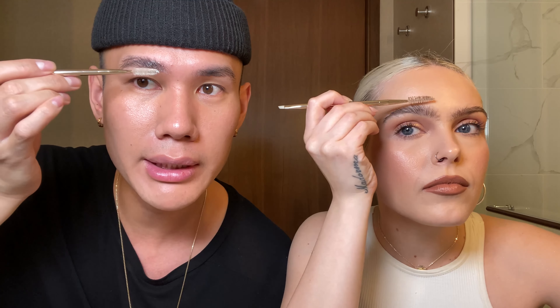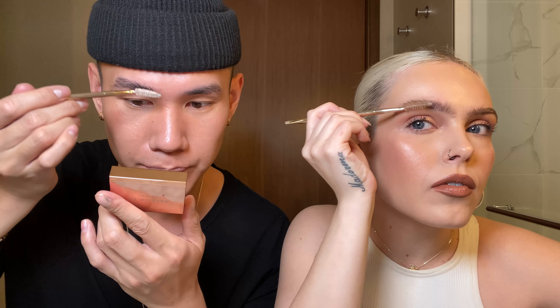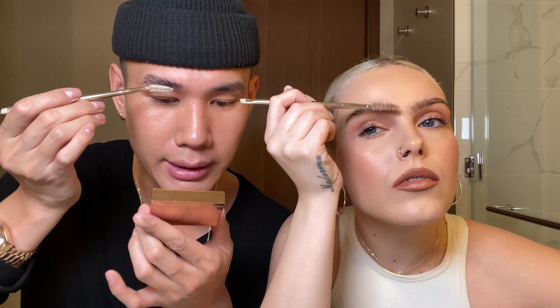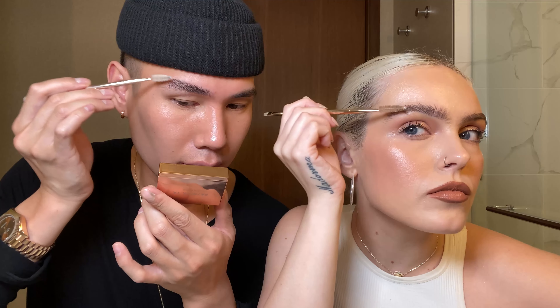I like to bend my spoolie just a little bit. The reason why I came out with this product is because I have really unruly thick coarse eyebrow hair, and I know a lot of us Asians do, or really anyone. I needed a product that would really just hold my eyebrows in place. The trick is that you want a good amount of product on the brush — you want it to basically look wet — and just cover your whole entire eyebrow with that.